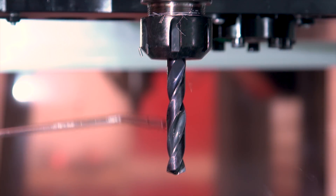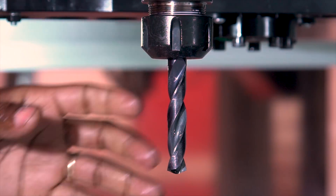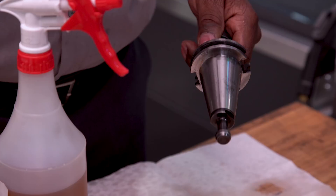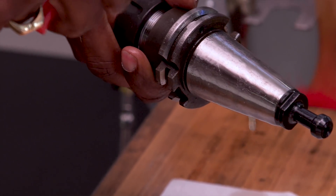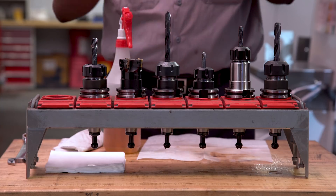Blow off any chips and debris from each tool in the spindle. Remove them and wipe them dry. Apply a light coat of oil or rust preventative to protect them from rust, and then store them away.